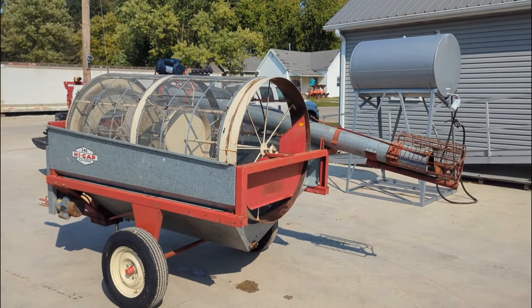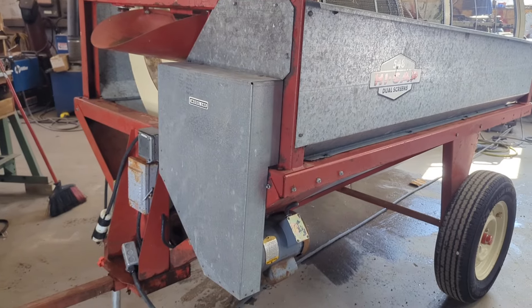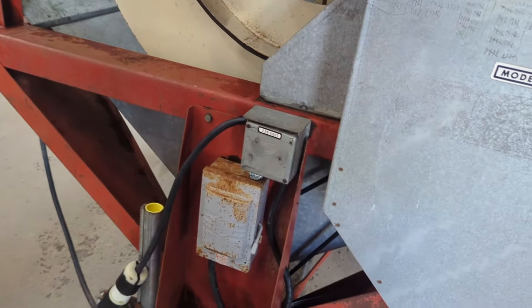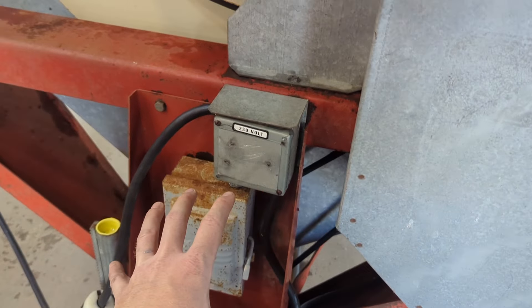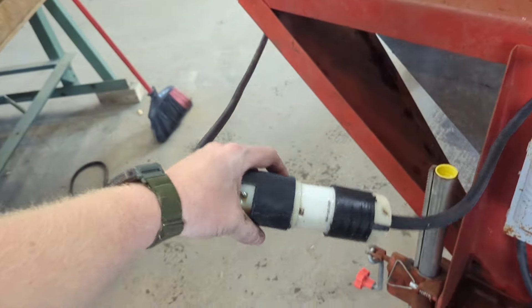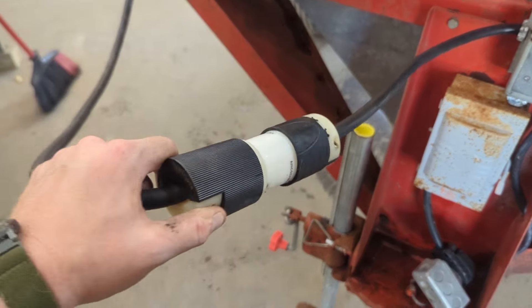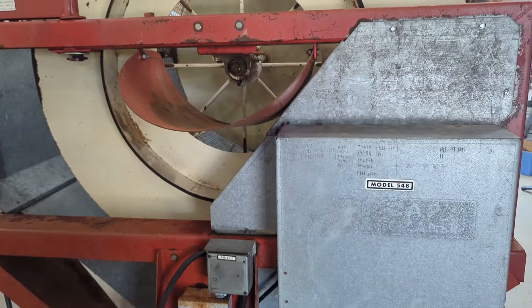Now we are going to fire this unit up so you can see it run. I have backed this rotary screener into our shop — my extension cord is out at the bend site for harvest, so I had to use one of our welding cords, that's why I'm here in the shop. I've got the unit hooked up to power. It runs off of 220 volt single phase. We've got your standard crow's foot welding plug down here. To power the unit on you just pull up on this lever and that fires the disconnect up. The auger is disconnectable — there's a twist lock plug here, so when you are done running product through the screener and you want the screener to clean out, you can just unplug this plug and that shuts off the auger, then the screen portion can clean out.